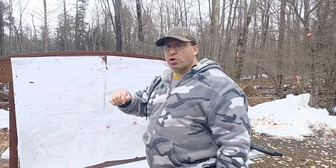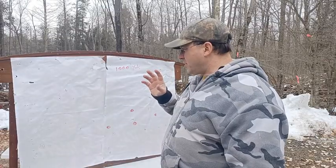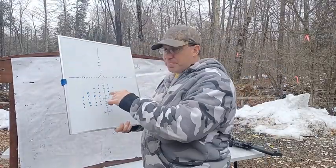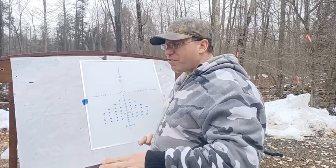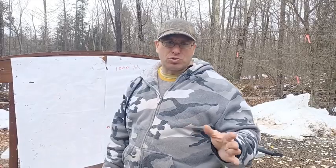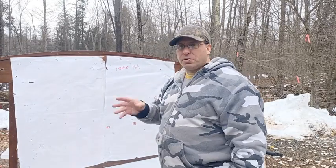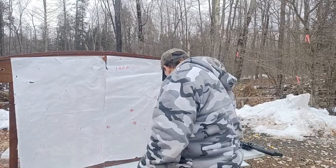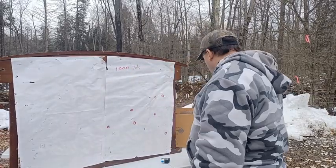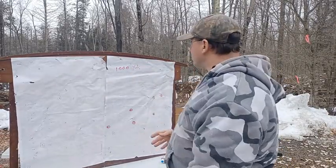You need to shoot 500 yards as well, because that's where you really start working with holdovers and dials, seeing splashes and correcting on your mil-grid. Here in Pennsylvania you can find lots of 200-yard ranges but 500-yard ranges are harder — I have to drive about two hours. A 1,000-yard range is a four-hour drive for me. Get as much experience as you can with holdovers and corrections on your mil-grid at 500 yards before going to the 1,000-yard range.